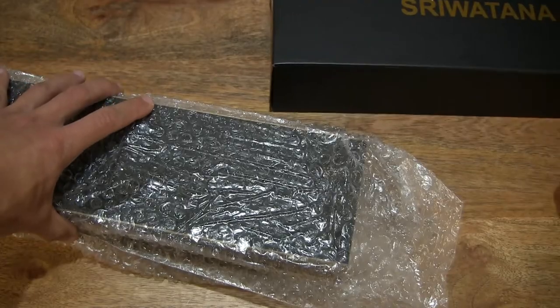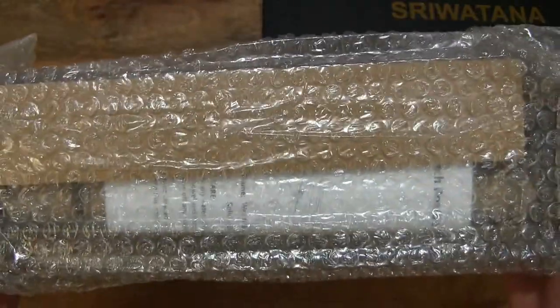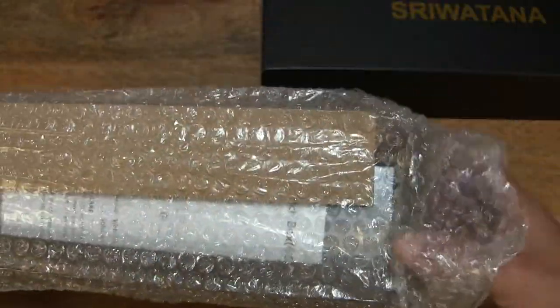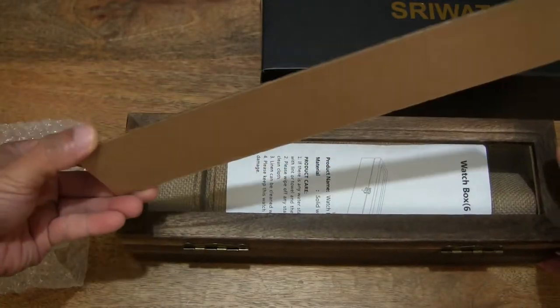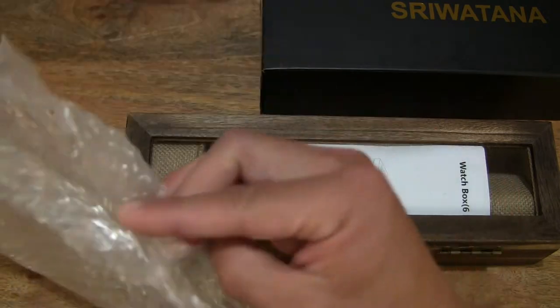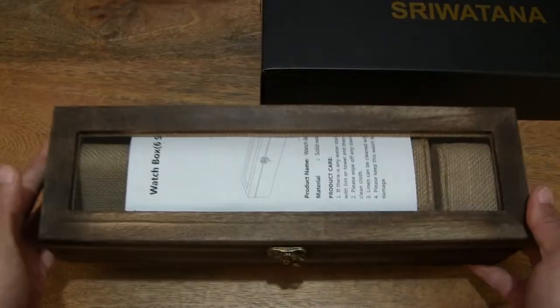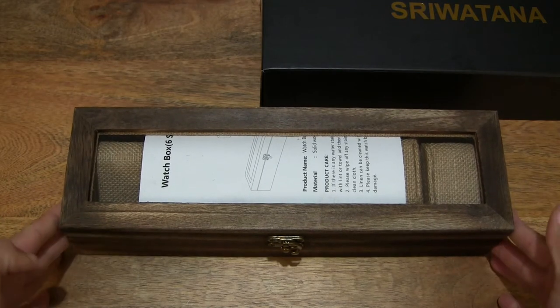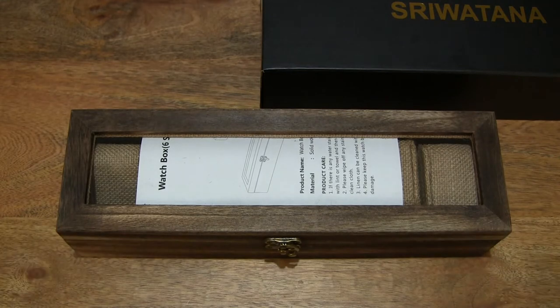We can set the watch box outer packaging to the side of the frame, and slide the watch box out from its clear bubble wrap packaging. Setting that cardboard card insert to the side and making sure nothing else is left in the bubble wrap bag, then turning the watch box around so it's in the upright orientation — giving you a nice clear look at this wood Sriwatana watch box for storing up to six wristwatches.